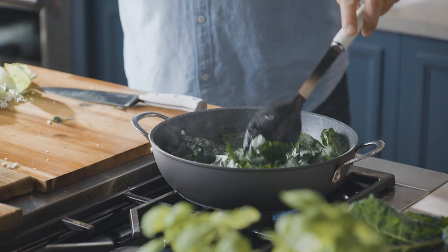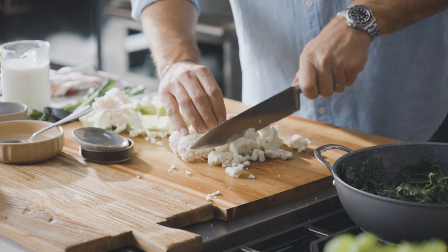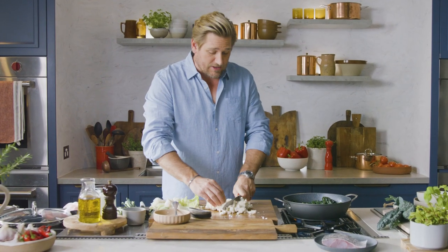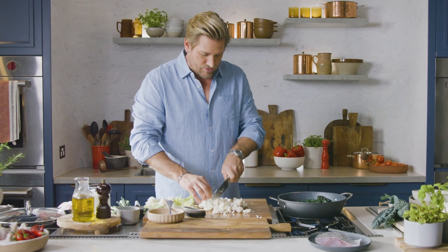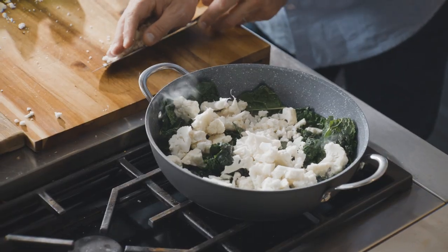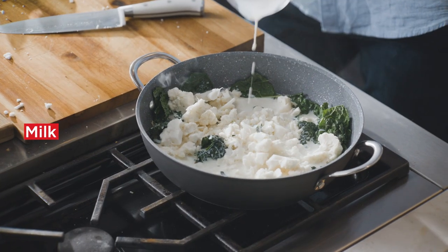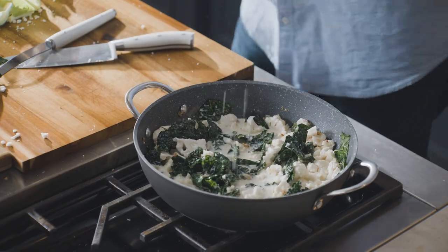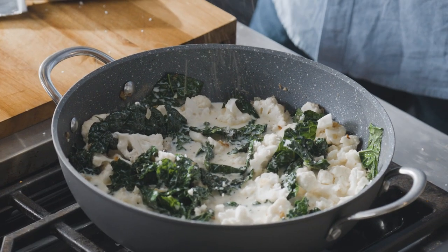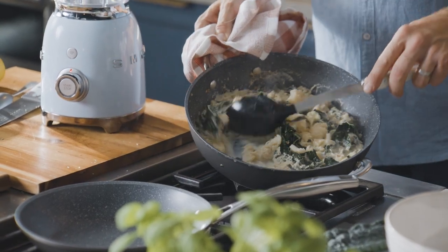You'll hear it sizzle and pop. Take the leftover cauliflower and just run your knife through it one more time — you don't have to, but it will cook a little faster if you do. Add that to your Tuscan kale, then cover the whole lot with milk. Season with a little salt and pepper, pop your lid on, and cook all of those vegetables until they're fork tender.